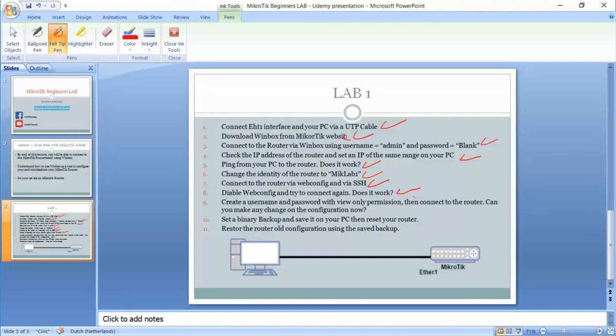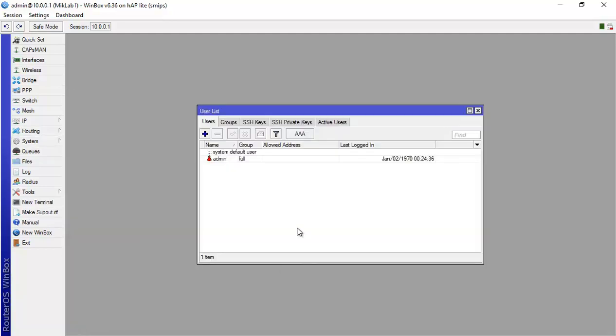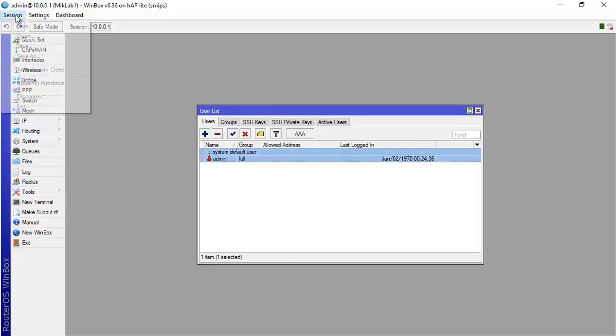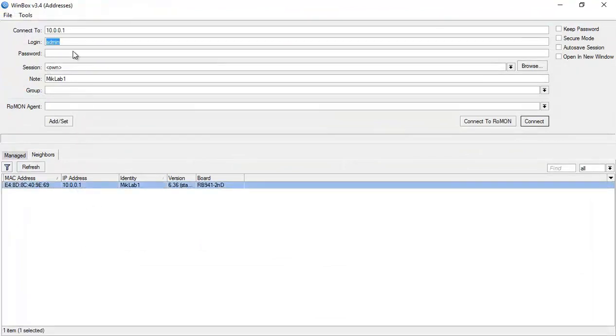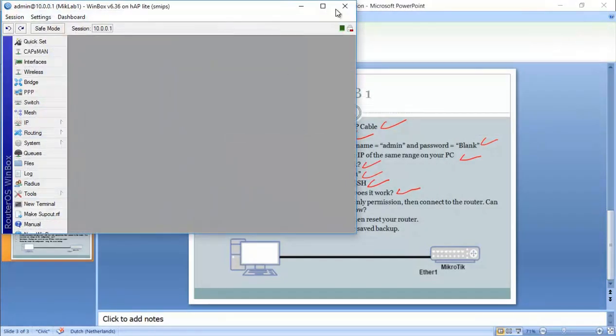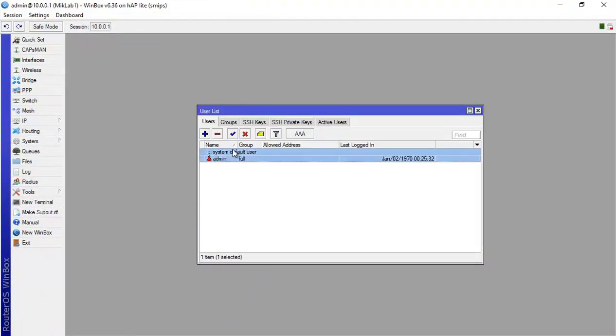We go to System > Users. At the moment we have the 'admin' user. When I disconnect and connect again, I put 'admin' with no password — that is the default user we are currently logged in as.